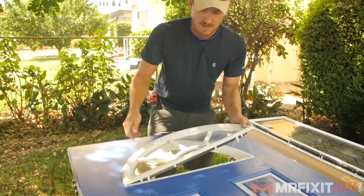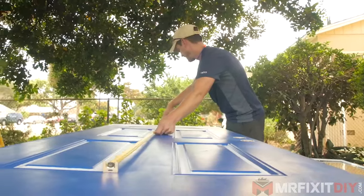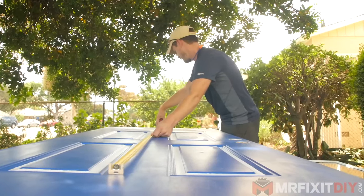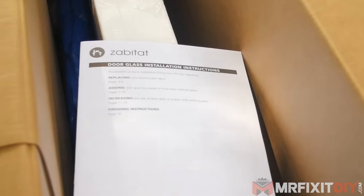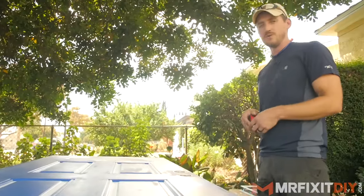The next thing I'm going to do is make sure that the measurements I have for the glass are going to work. I don't want to risk cutting this door only to find out that it's not going to fit. So make sure you check the instruction manual and check your door before you order, so that you know the glass you're getting is going to work with your door.